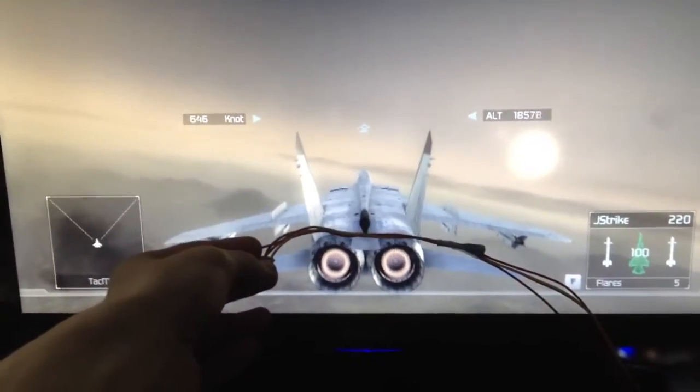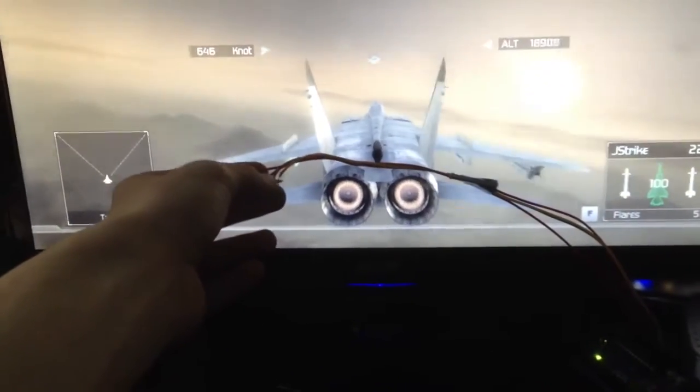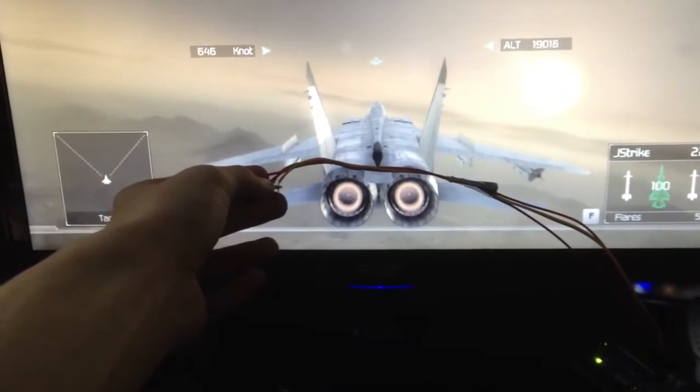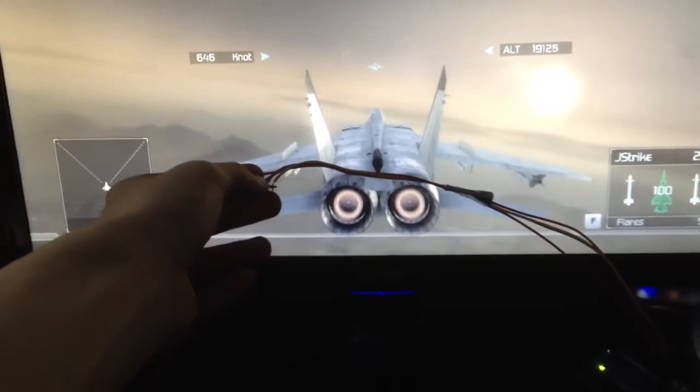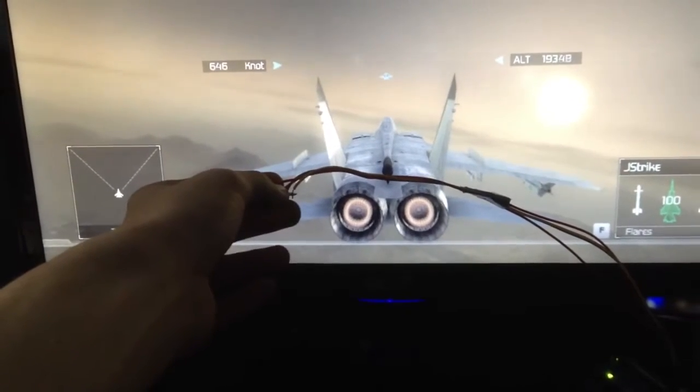Alright, this is my engineering project wired up and working, fully controlling Tom Clancy's Hawks, acting as a regular joystick. Windows accepts it with no drivers to install, just plug and play.